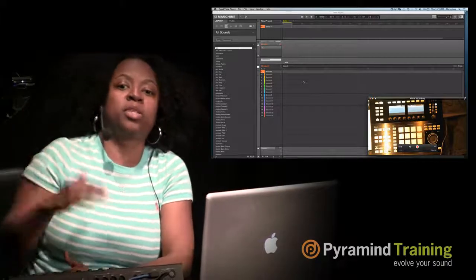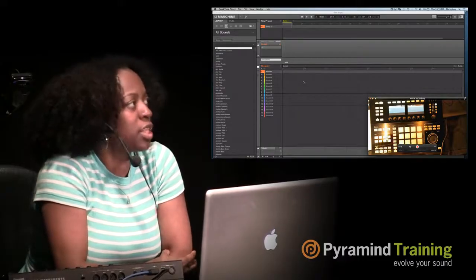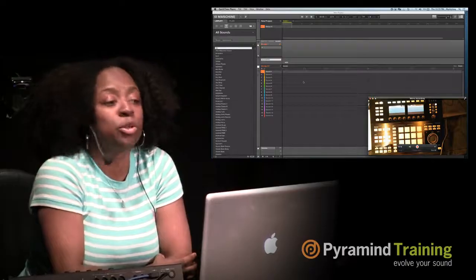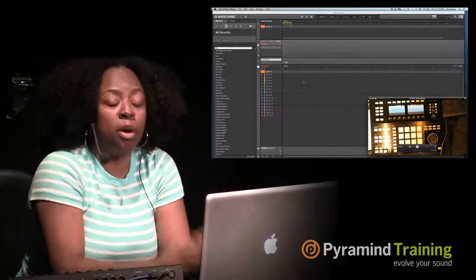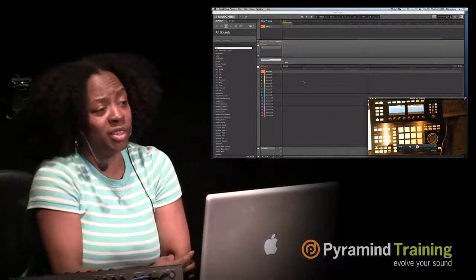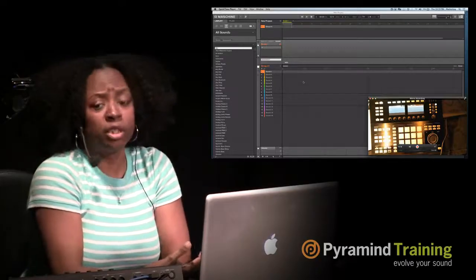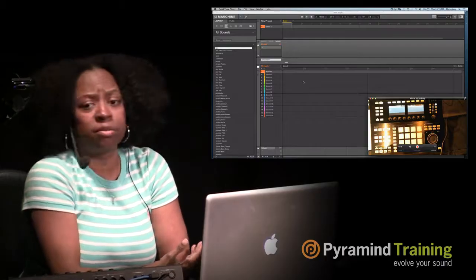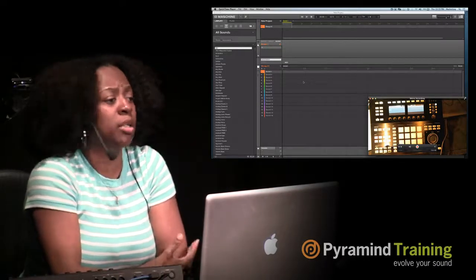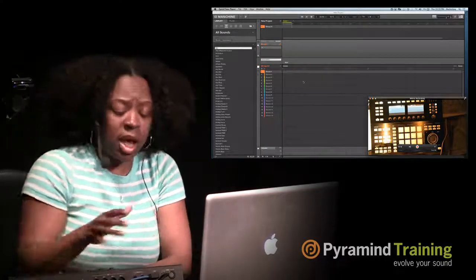Even if you upgrade to the Studio, you still have the same software. For the beginners who know absolutely nothing, I'm going to go through every single part of the software. For those who are more advanced, just hang in there, because if you don't know the software, using the hardware — you're pretty much lost. Machina Studio is not a DAW and it's not replacing a DAW. It's a production unit and it's a hybrid.